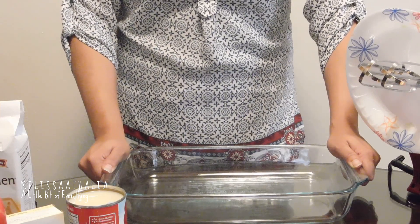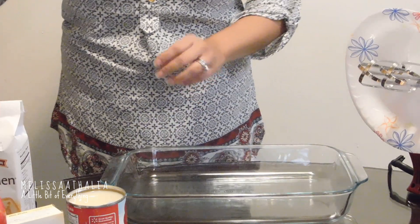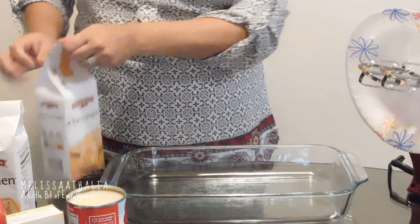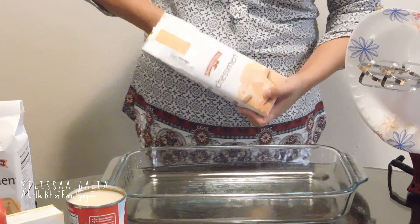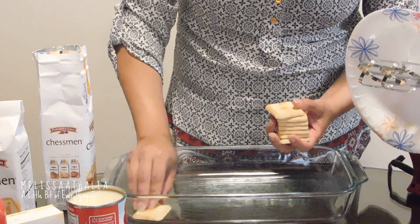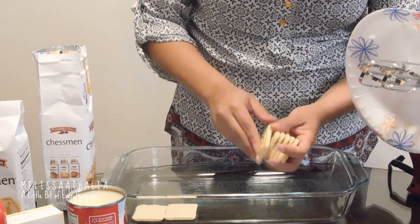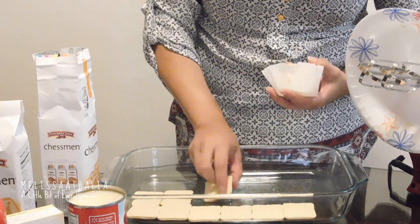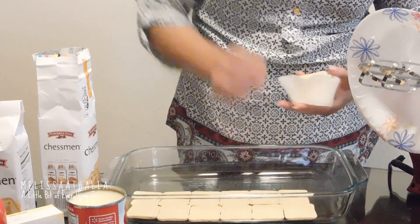So to start off with, we're going to need a 13 by 9 by 2 inch dish, and we're going to line this up with one bag of the cookies. You're going to take them and line them up like this — that way you can have the design both on top and at the bottom. So not only will you have a delicious cream cheese banana pudding, but you will have a beautiful delicate dessert.